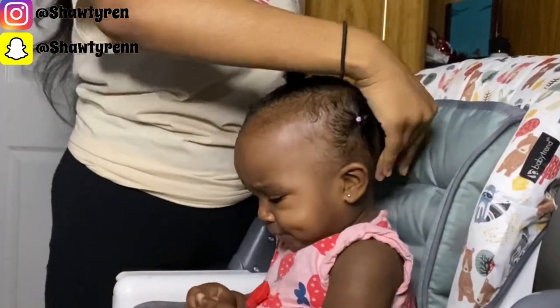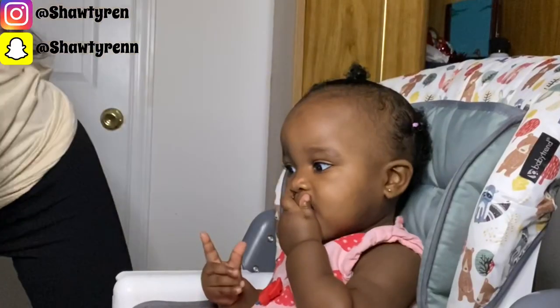After sectioning off this side of her head, I'm now just going to take a couple hair ties and section off the back of her hair.